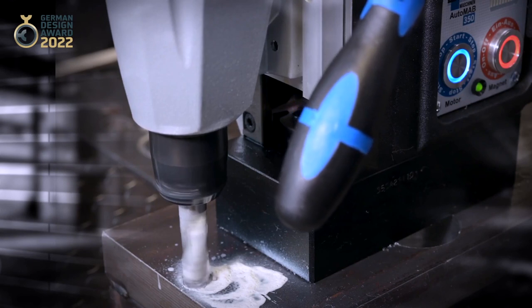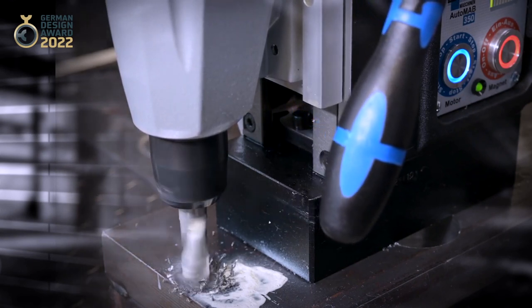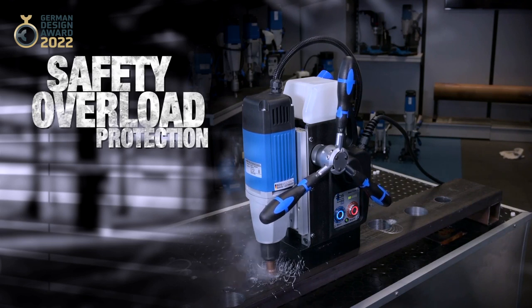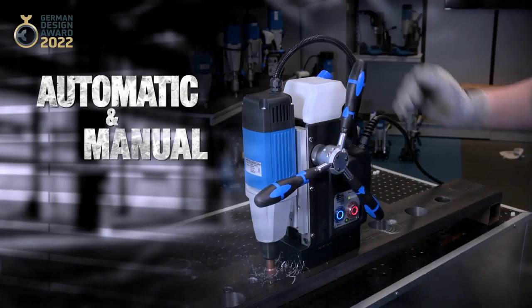The control reliability monitors the drilling process while the power consumption is displayed by means of an LED. A safety cutout protects the drilling motor from overload. Both automatic and manual drilling options are available.